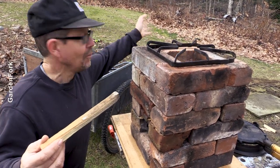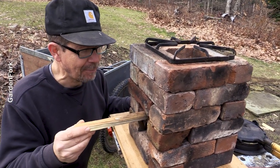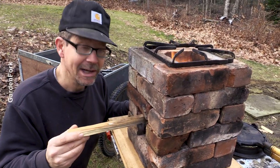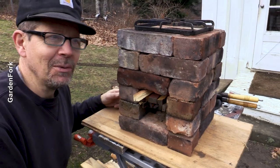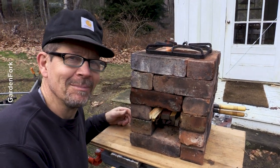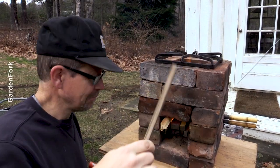So I'm breaking into my maple syrup evaporator wood pile — don't tell the evaporator. But someone's been hoarding wood all year. I wouldn't know who that is. Pallet wood works, just split this up, goes in.